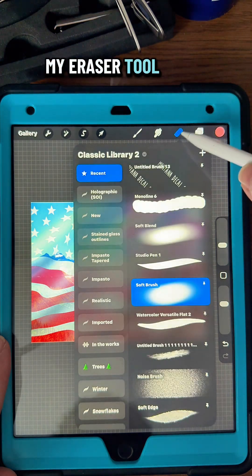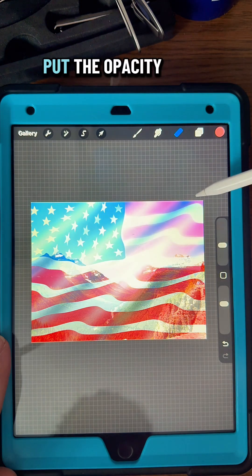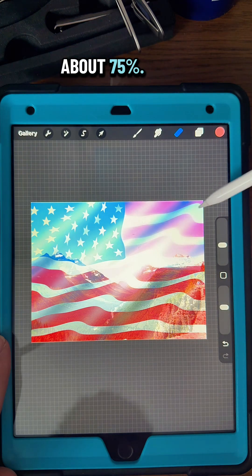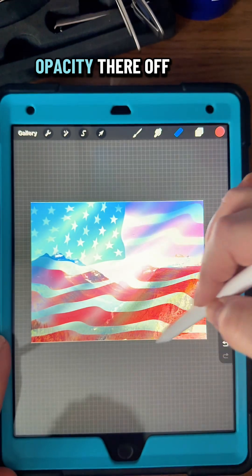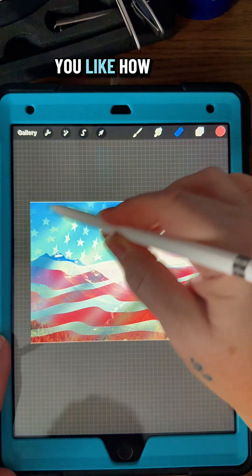And then I'm going to go to my eraser tool to the soft brush — make sure you're on the eraser tool. Put the opacity on the side there down to about 75%. And then just go around the edges and lightly erase some of the opacity off the edges of it, and just keep doing that until you like how it looks.